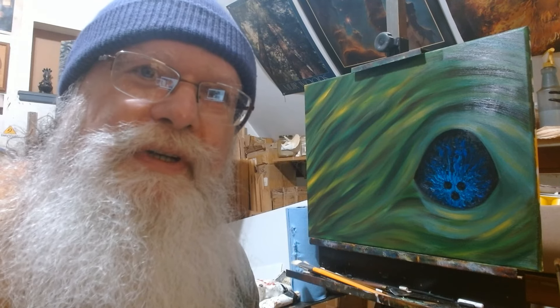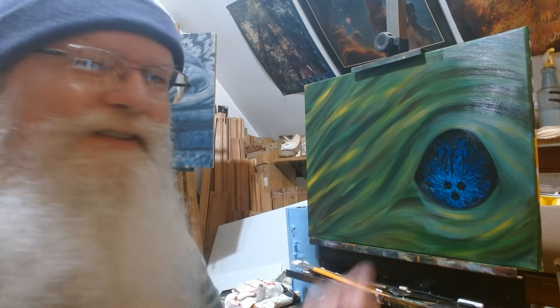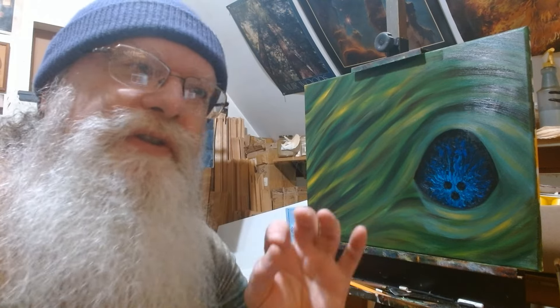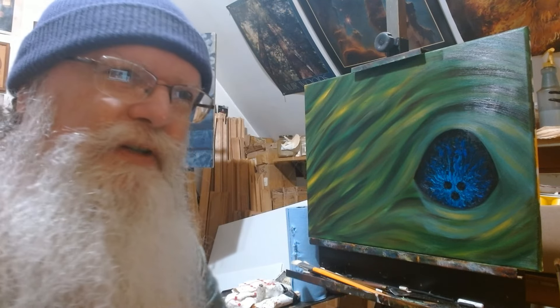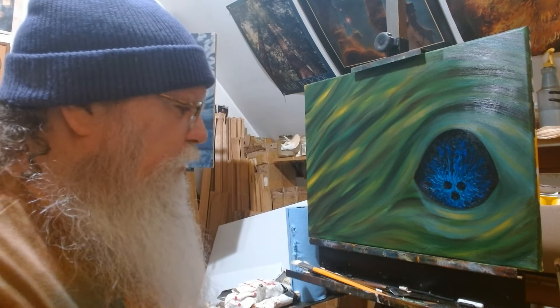Hello, welcome back. This is session three for making the cover of Nascent. It's nicely dry, which is exactly what I want because the next set of colors I don't want to mix with the blue — I want them to actually be separate.